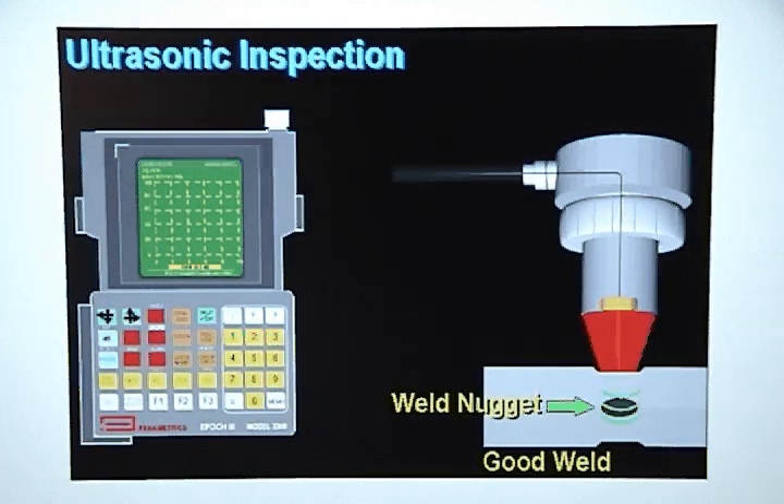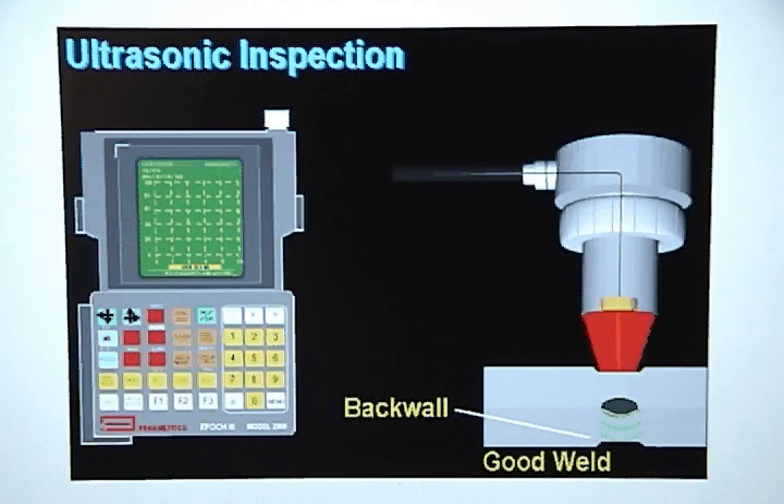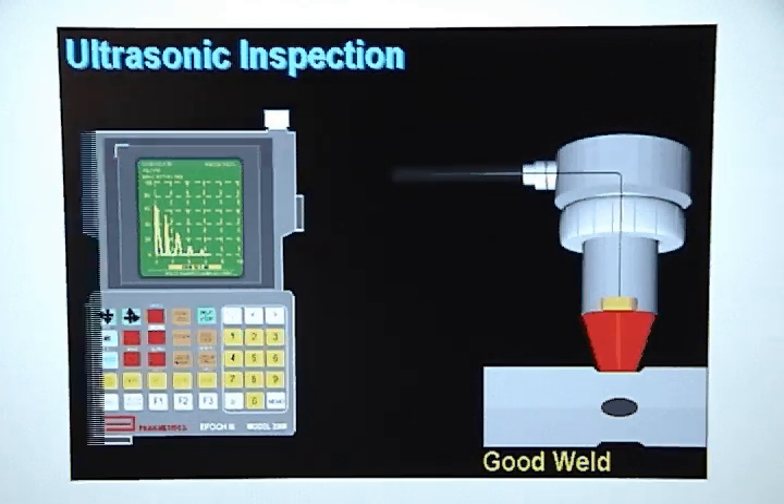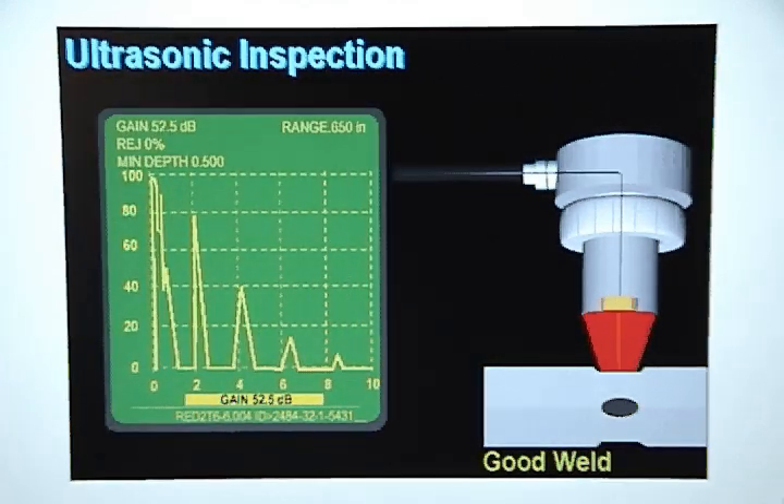The sound travels through the weld nugget, bounces off the back wall, travels back through the weld nugget, and back through the delay line until it hits the transducer crystal, where it is turned back into an electrical signal that is sent to the receiver in the flaw detector, where it is processed and displayed in a way that shows you an accurate picture of how the sound traveled through the metal stack up.